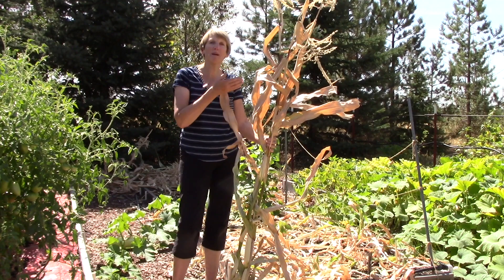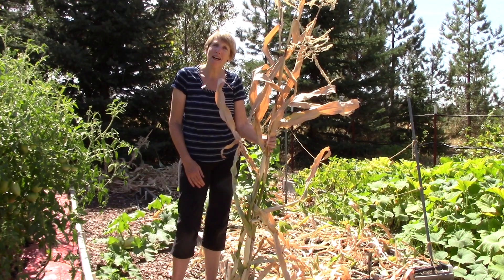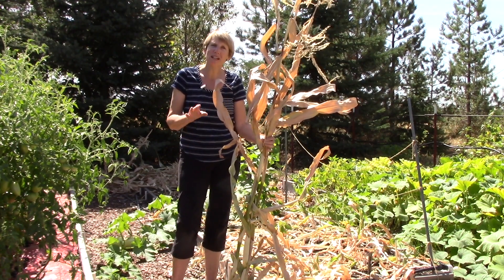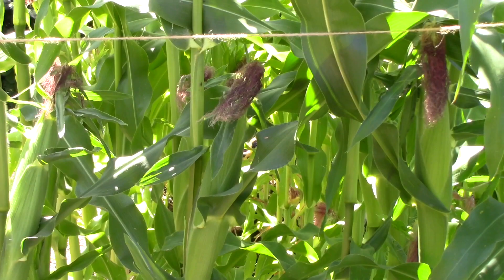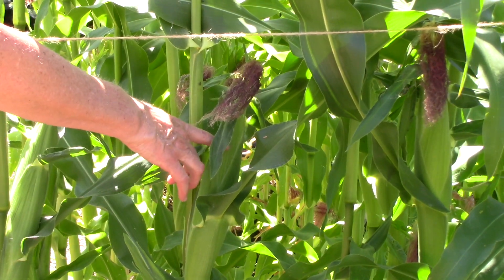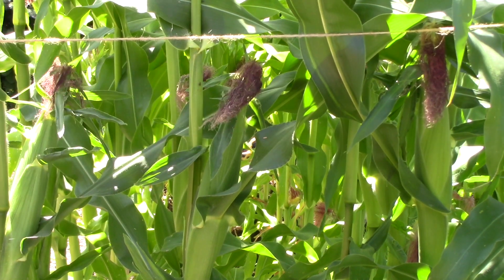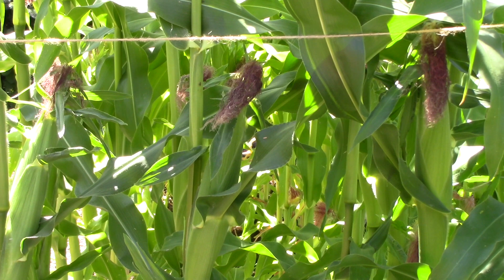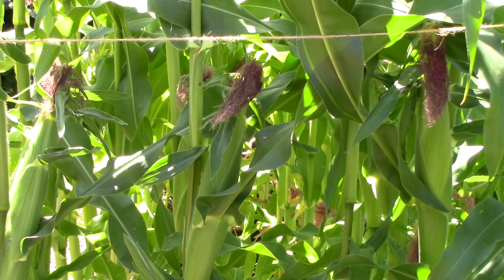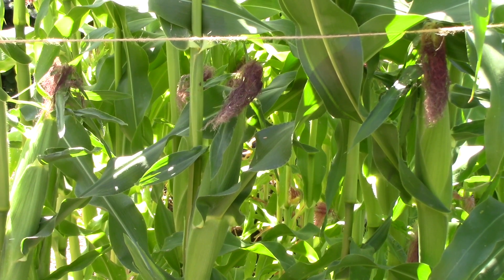My corn patch is no more — this is the remains of it. But in a recent video, I showed you what I do to determine if an ear of corn is ripe, so let's look at that real quick. Here is a developing ear of corn. These are called the silks. If you want to know when they are ripe, one thing you can do is take a look at the silks, and if they are absolutely dry as a bone, most likely the ear of corn is ready to be picked.